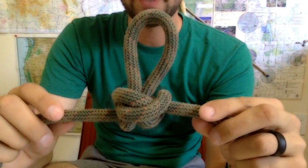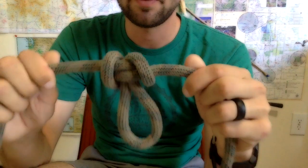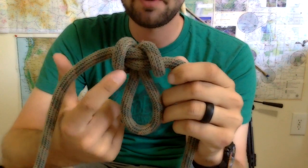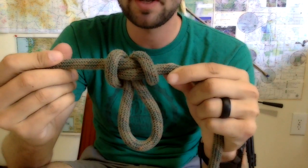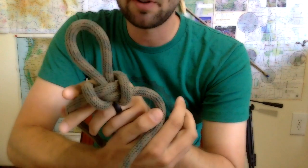Here's a good look at the knot on one side, then flip it around to the other. What you really want to notice about this knot is you want to have two strands coming down with two in the center. That's a really good way to indicate that you've done the knot properly, either way you look at it.